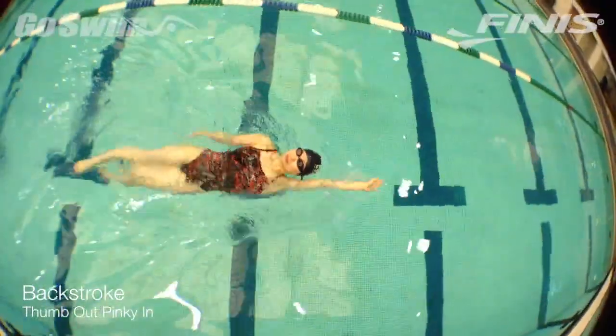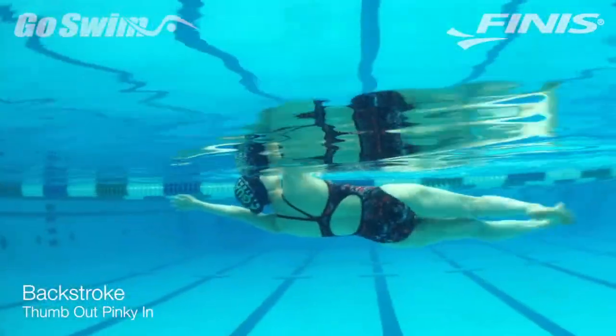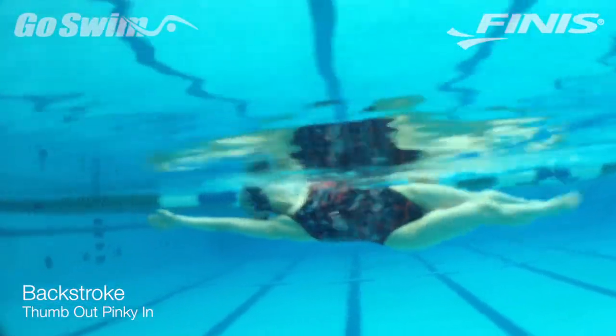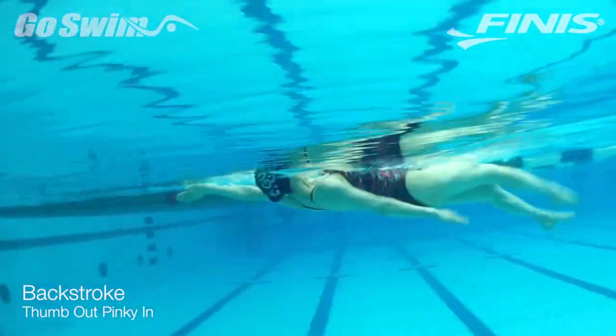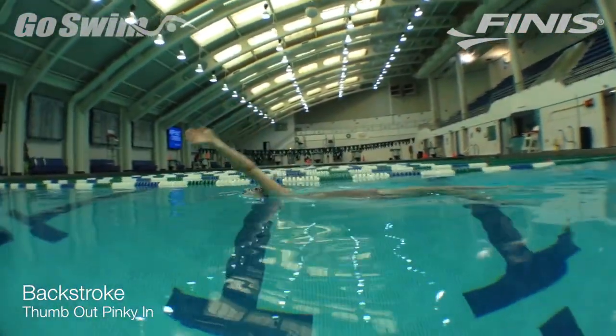Don't rush the pause. Moving this drill forward to a more complex progression will require a certain level of mastery with the balance position while the hand is held high above the water.